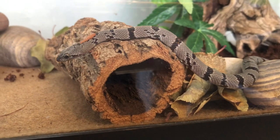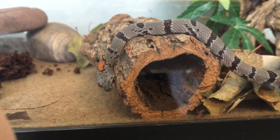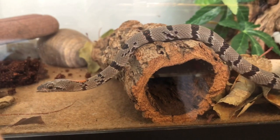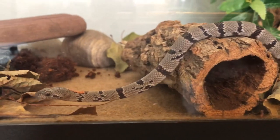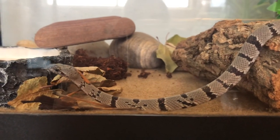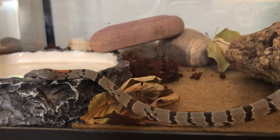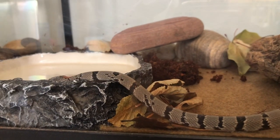I love watching this guy move. I find it just fascinating — his colors, patterns, everything on there just makes it a lot more fun. His favorite place to curl up is in the shell at the far end, which is also his hot hide.